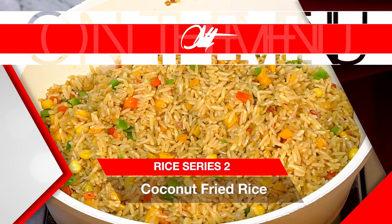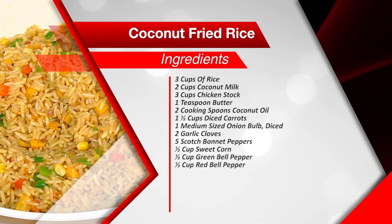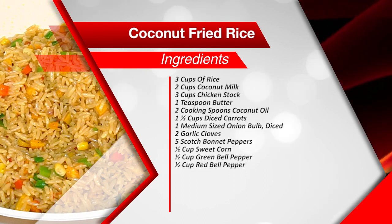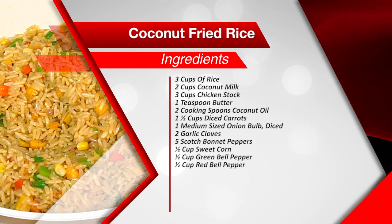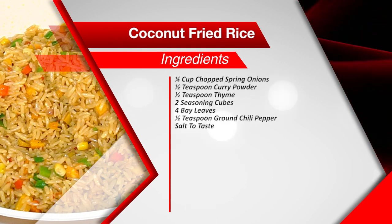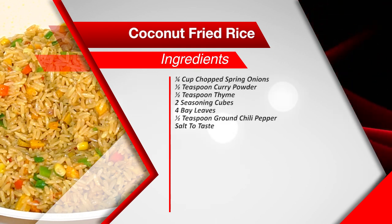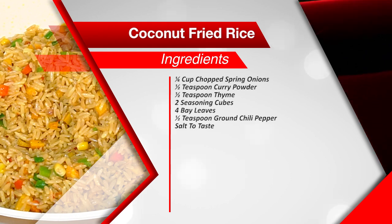Before we begin, let me introduce you to the ingredients for this recipe. You'll need 3 cups of rice, 2 cups of coconut milk, 3 cups of chicken stock, 1 teaspoon of butter, 2 cooking spoons of coconut oil, 1 and a half cups of diced carrots, 1 medium-sized onion bulb, 2 garlic cloves, 5 scotch bonnet peppers, half a cup of sweet corn, half a cup of green bell pepper, half a cup of red bell pepper, a quarter cup of chopped spring onions, half a teaspoon of curry powder, half a teaspoon of thyme, 2 seasoning cubes, 4 bay leaves, half a teaspoon of ground chili pepper, and some salt to taste.